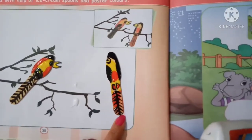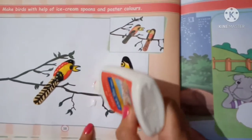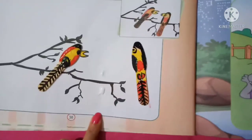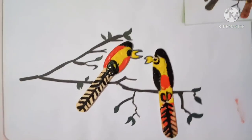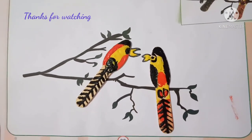Now let it dry and paste it with glue. Now the beautiful picture is complete. Do it at home. Bye-bye, take care.